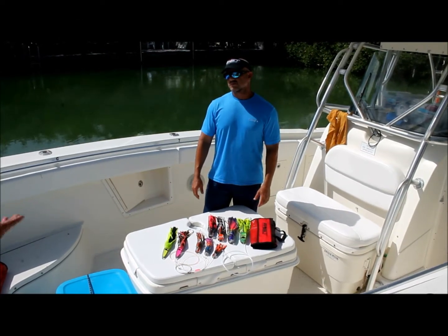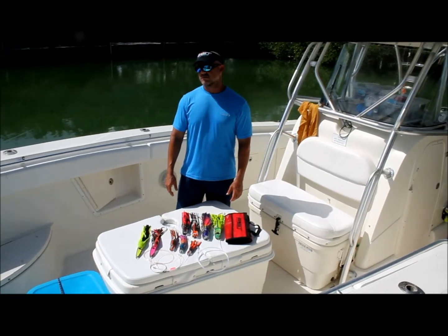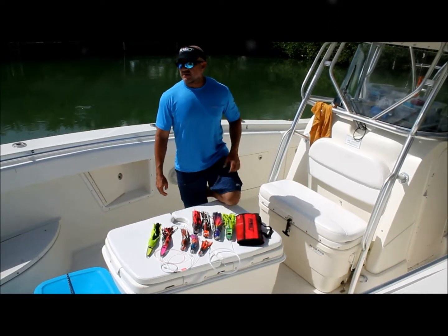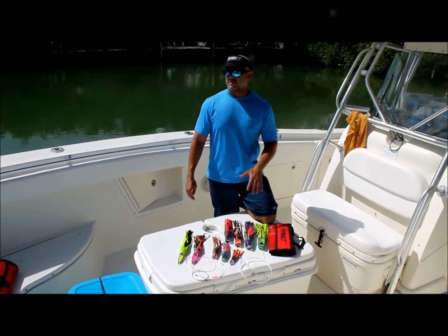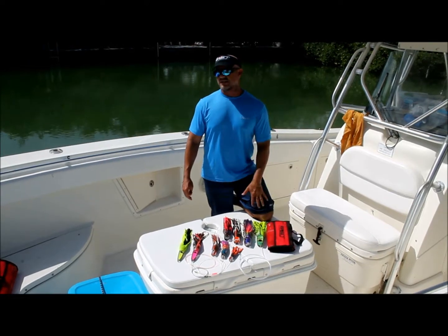I've been with you for the day now, and I love your stuff. But what makes Boss Lures different than everybody else? Well, the brand Boss has been around for almost 20 years. These lures have been tried and tested — they've won several tournaments. Like I said, we don't do anything overseas. Everything is made in the USA. They're all hand poured, and we use only the finest resins for the lures.